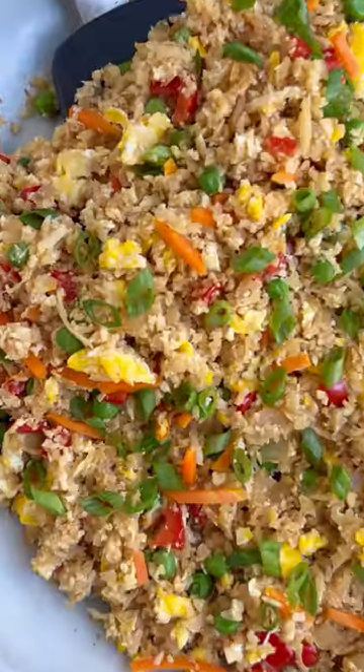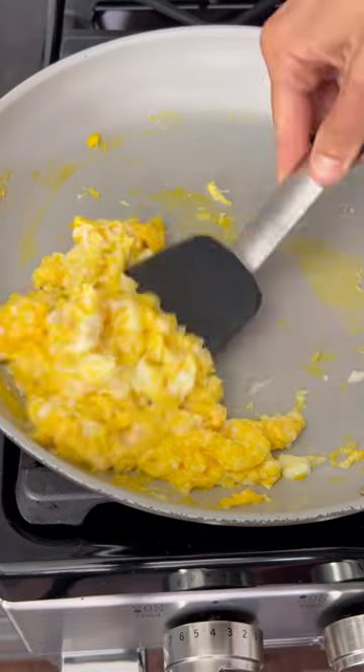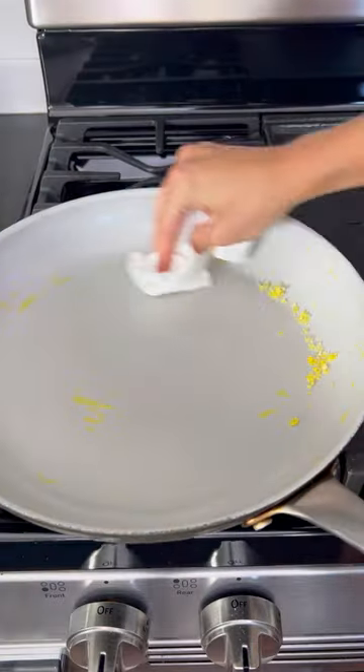Go ahead and toss out that bag of rice because today we're making cauliflower fried rice. You'll first want to cook up and scramble three large eggs, then remove these from the skillet and wipe it clean.